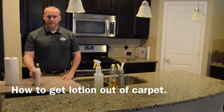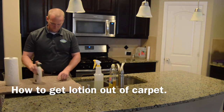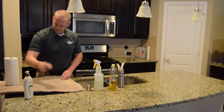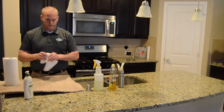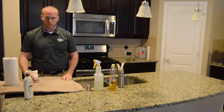Hi, my name is James with Prodigy Clean of Rockwell, Texas, and I'm going to show you how to get lotion out of your carpet. Pretty easy. The main thing you're trying to do is get out all of the oils that will just cause rapid resoil.